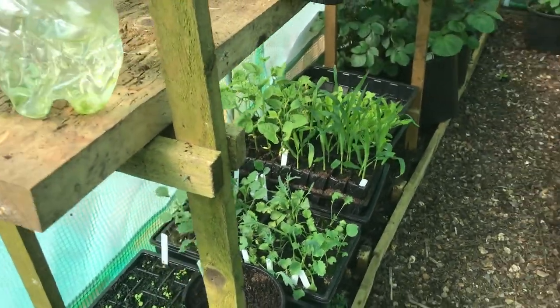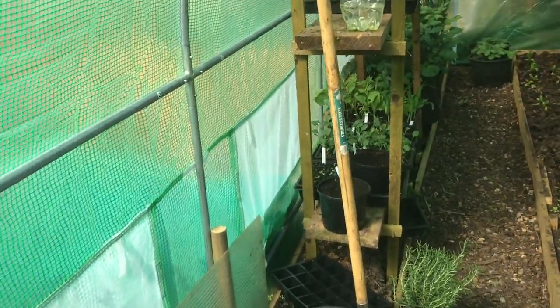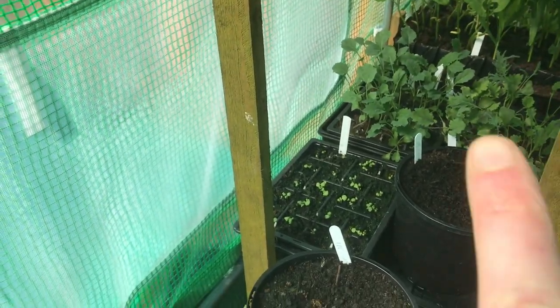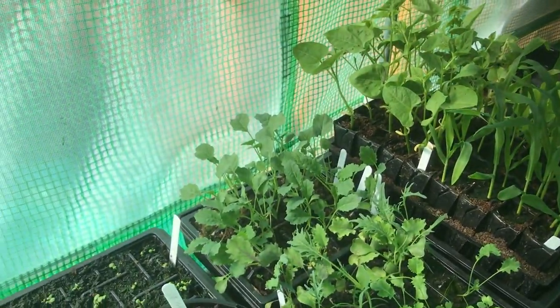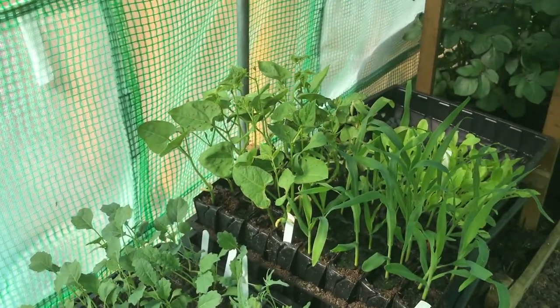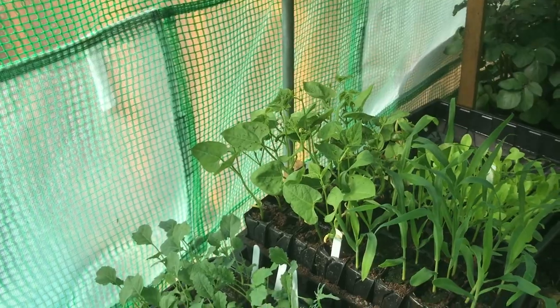Down here I've got some ginger growing in these pots. And just behind that here is my basil. Then here we've got some kale and cucamelons and other bits and bobs. And I've got some sweet corn and French beans grown there, which will be grown in the tunnel.